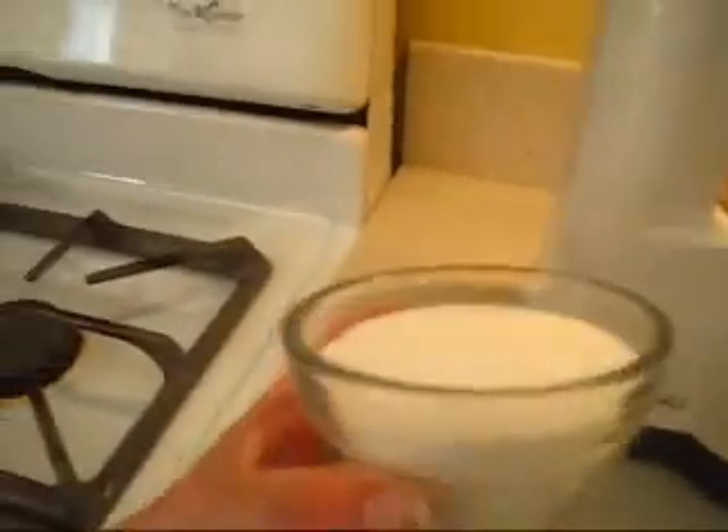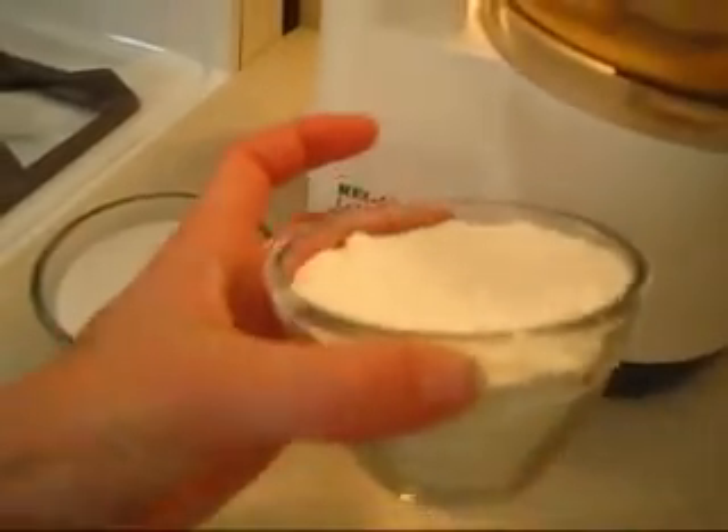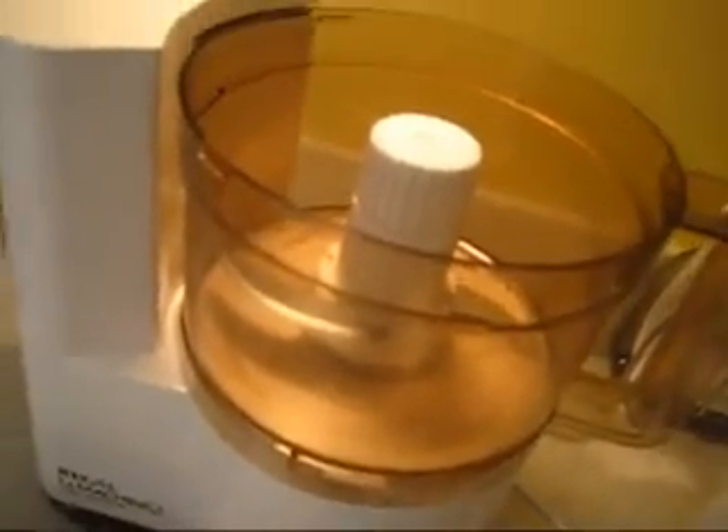I'm going to be making a streusel topping. The streusel topping is going to go over the top, hence the name. All it is — I have here three-quarters cup of sugar, three-quarters cup of flour, and then one and a quarter cup of butter, which is 4 tablespoons. We're just going to put it all into our handy dandy food processor and chop it up.